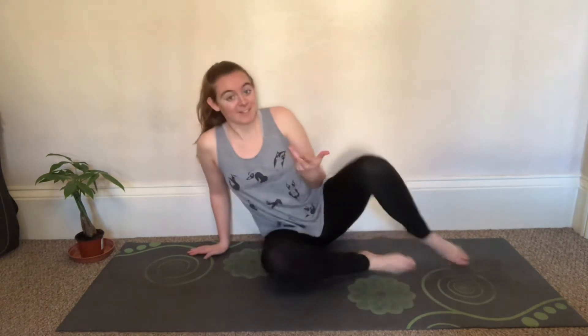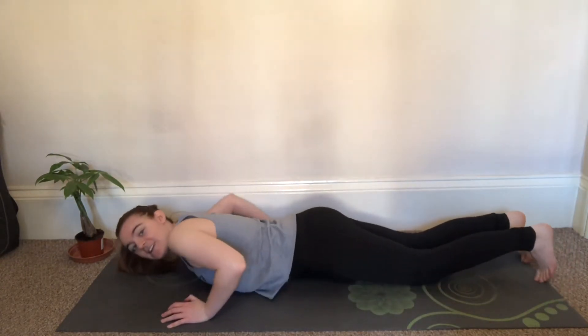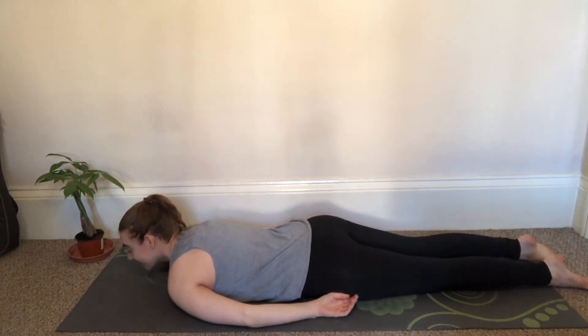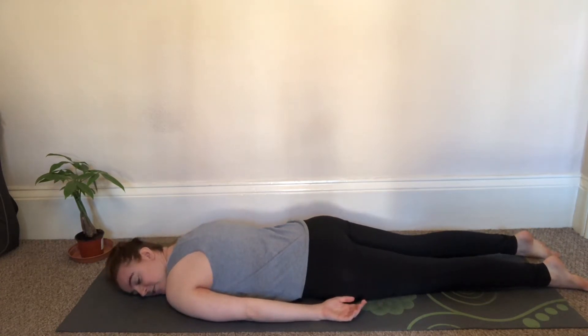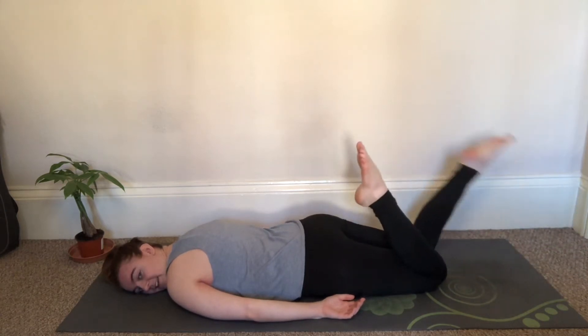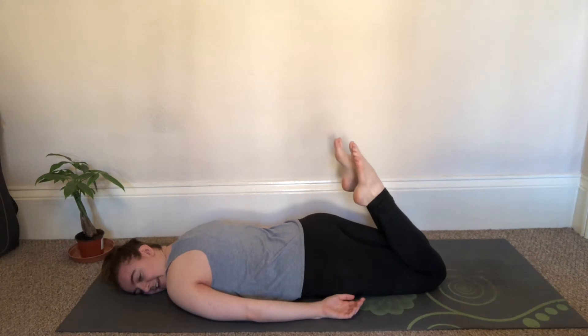We're going to get into it by lying on our stomachs face down, finding your adjustments. Your arms can be just hanging loose down towards your feet, and the first step here is just bringing your feet towards your butt like this.